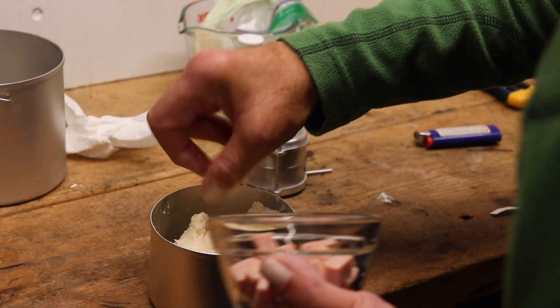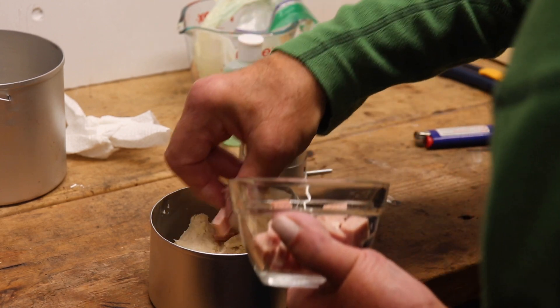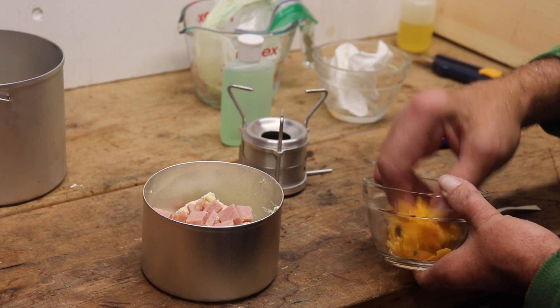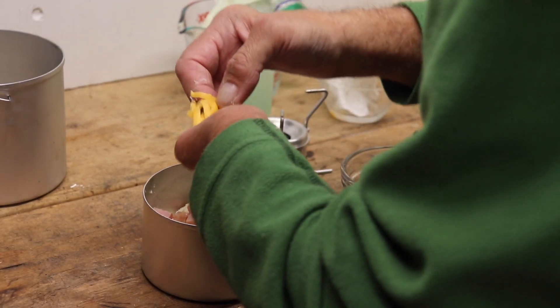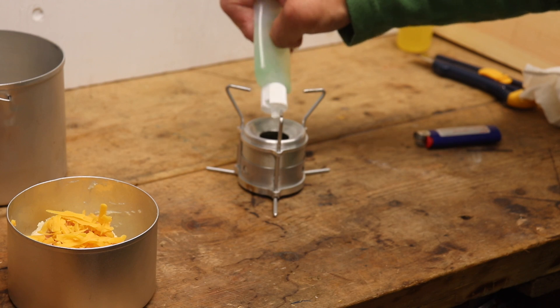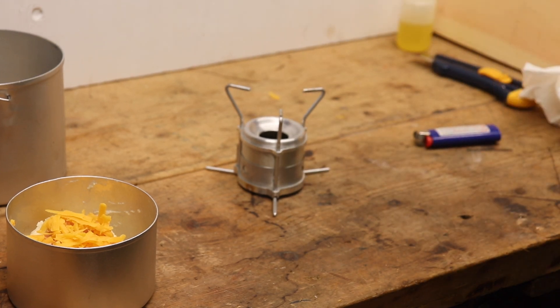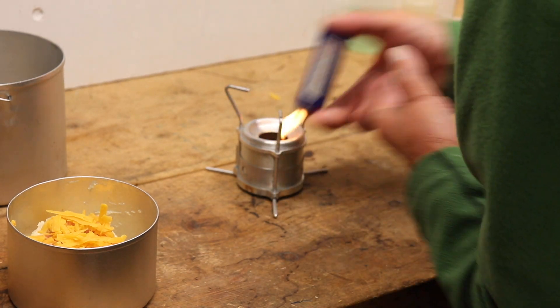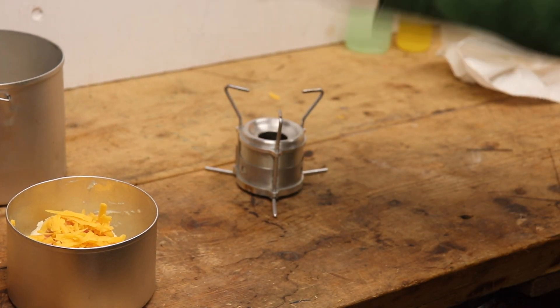I'll drop a few pieces of my Spam into the pot. Half my cheese — might be an ounce. That's going.